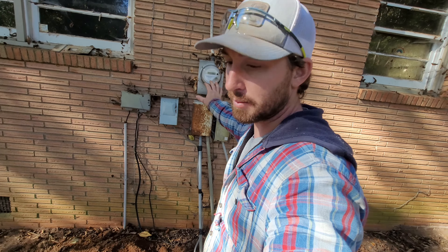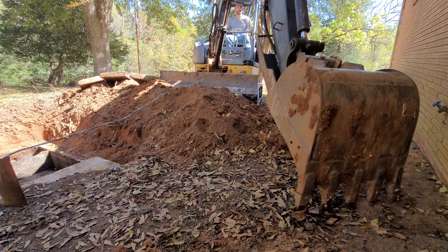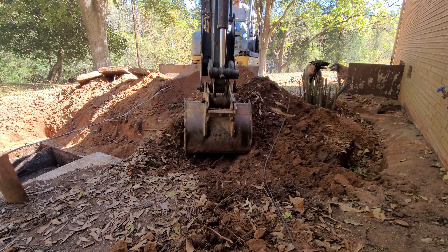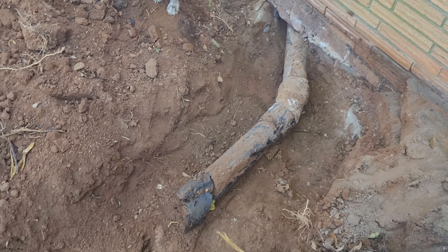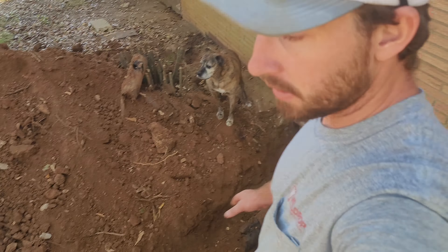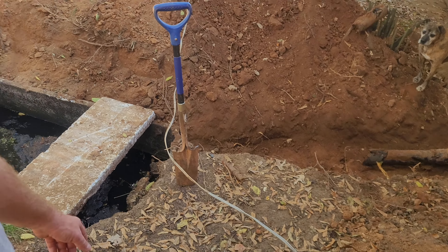We got this one uncovered almost underneath the house back there, uncovered all the way back down to the tank. Now that we've got this one uncovered and done for the most part, we're going to come just right over here and start working on this other one and uncover it back to that side of the tank and go from there.